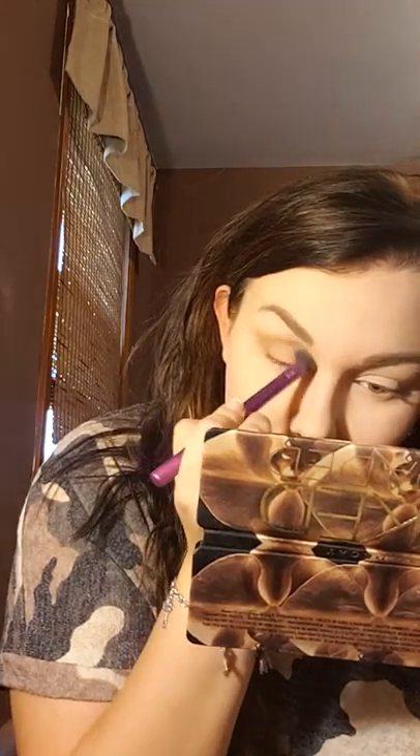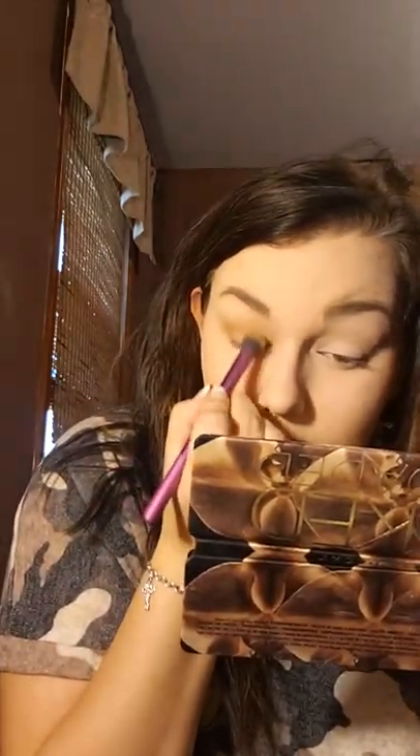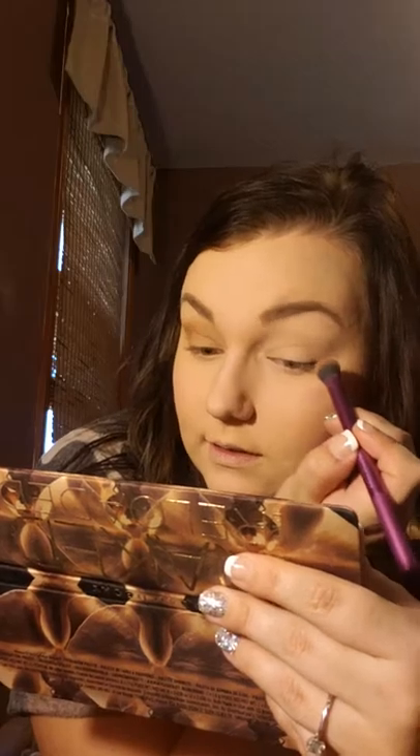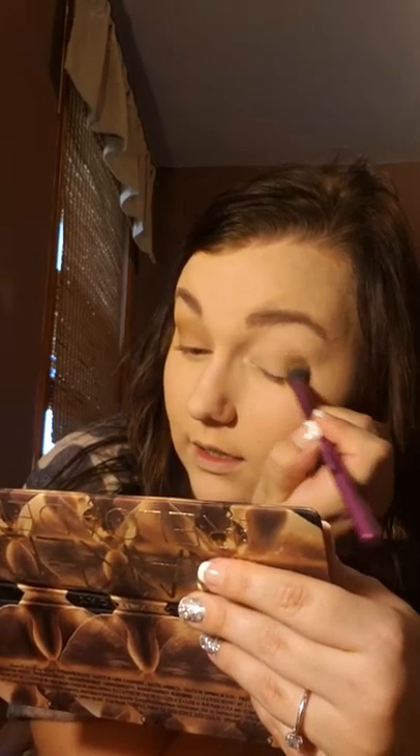I can see that I need to pluck my eyebrows but I've been too lazy the last couple of days. Oh, look how pretty that is — it just has a little definition to your eyes. Same thing on the other side.